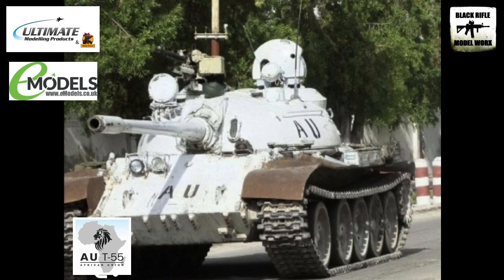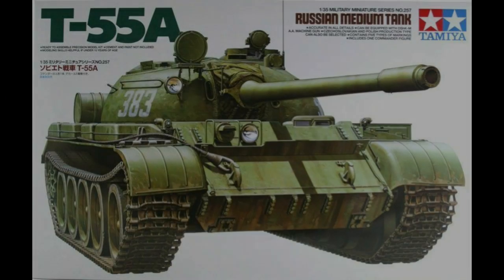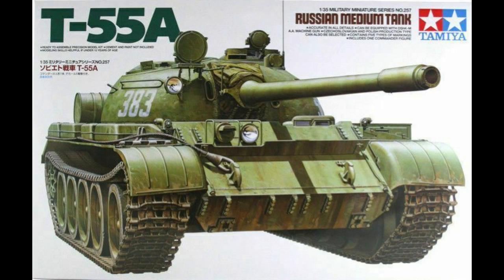I thought that would provide a really interesting subject from a modeling and painting point of view to do it white. So I'm going to be using the Tamiya T-55A in 35th scale.